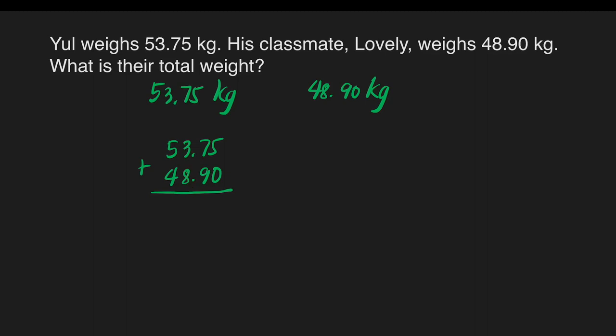5 plus 0 is equal to 5. 7 plus 9 is equal to 16. Write 6 here and carry 1 at the top of 3. Then copy our decimal point. 1 plus 3 is equal to 4, plus 8 is equal to 12. Write 2 here and carry 1 at the top of 5. 1 plus 5 is equal to 6, plus 4 is equal to 10. Write 10 here. Then copy our label, which is kilograms. That gives us a total of 102 and 65 hundredths kilograms — the total weight of Yule and Lovely.